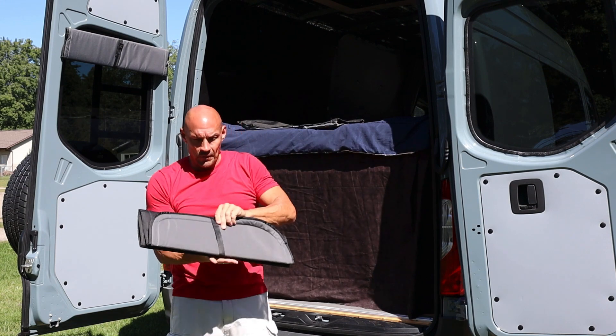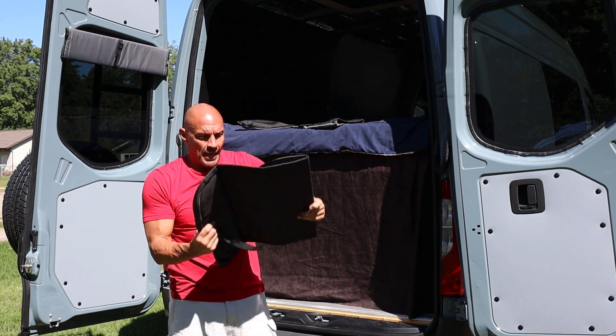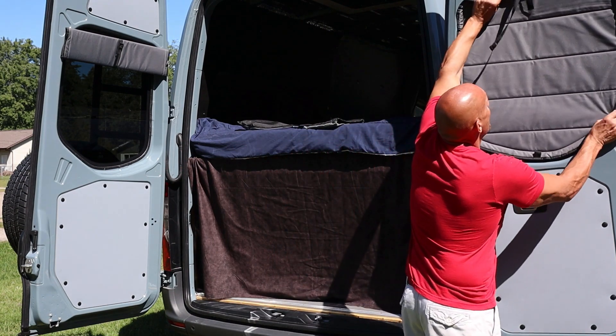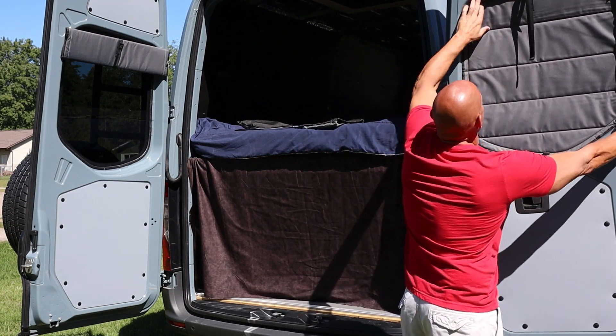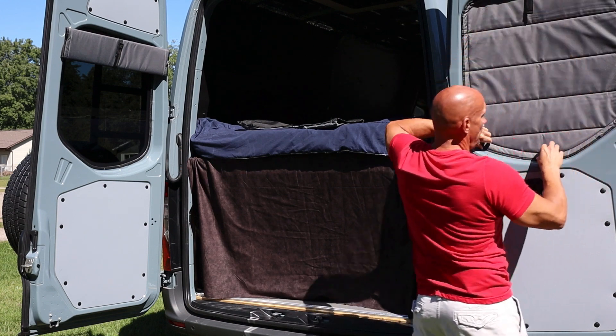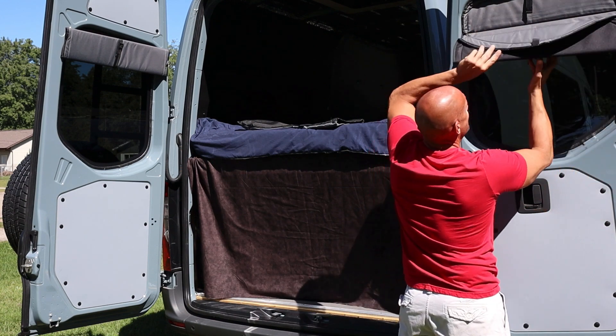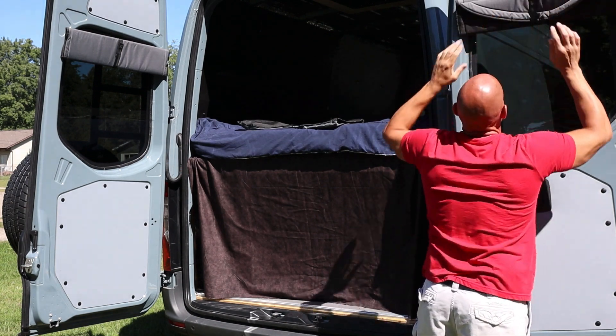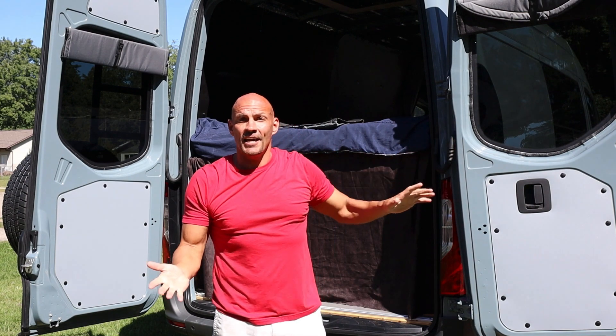I'll open up the other one here as well. Once again, the black side to the outside. These block out all the light, and I simply put this down behind. That way when I want to open these up, I don't have to take them down if I don't want to — they'll sit just like that.